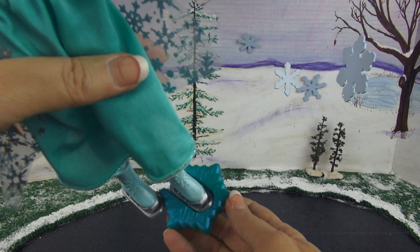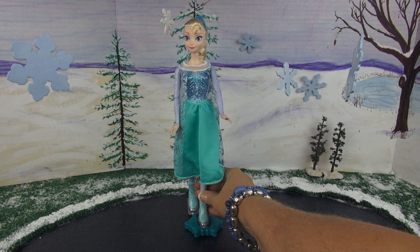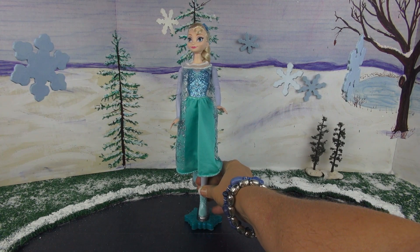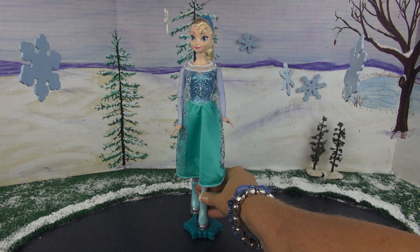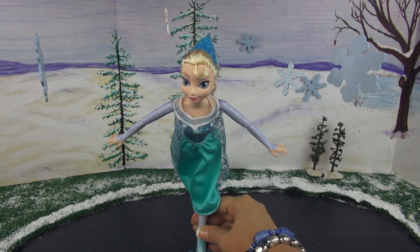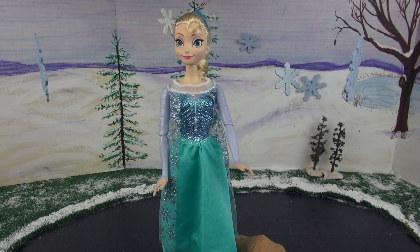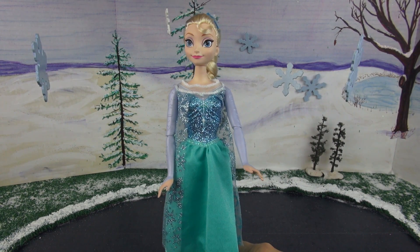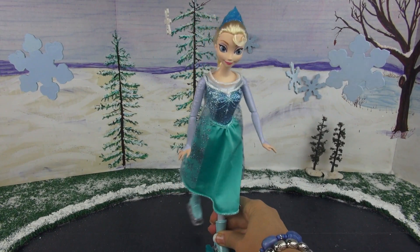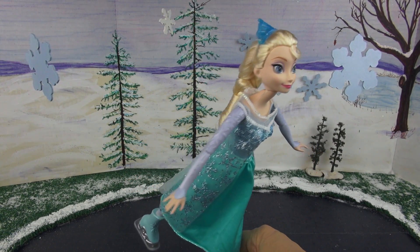Now let's see what happens with that piece on there. I think Elsa is ready to show us how this works. We have the skate with the piece on it down here and we just roll it along — and look, it has Elsa skating! All I'm doing is pulling her along using that piece on the bottom of her skate. Let's watch her skate some more. Oh, that's so pretty when she does that.